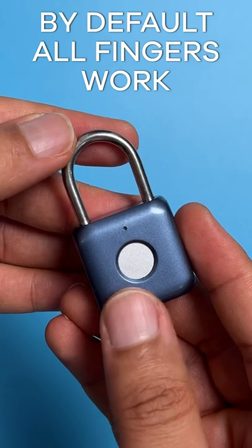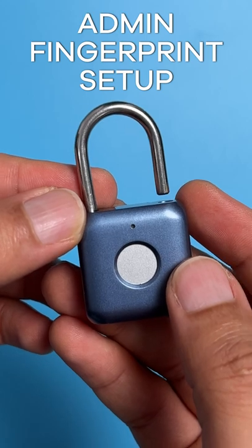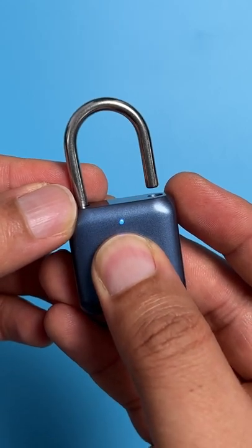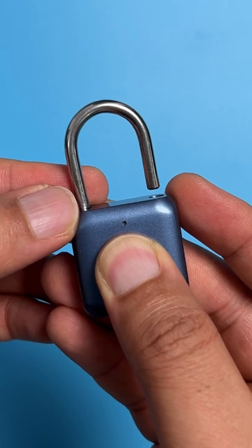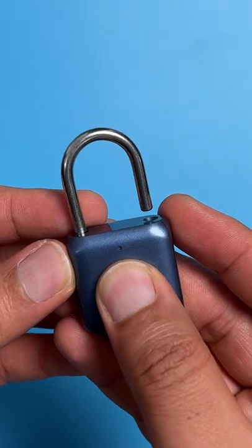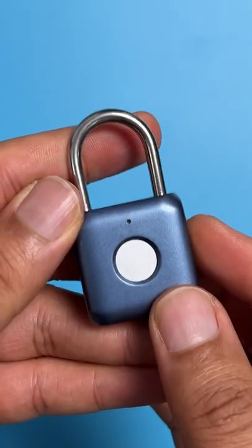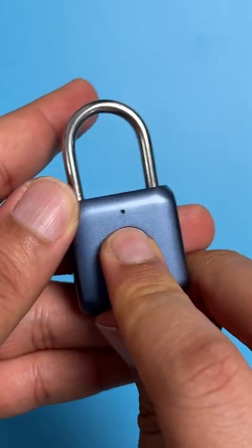Out of the box, any fingerprint can unlock it. You need to set an administrator fingerprint — hold down the fingerprint sensor for about eight seconds until it turns blue. After it turns blue, press and release the fingerprint sensor five times with your finger. Now an admin fingerprint is set and only the admin fingerprint can unlock the padlock.